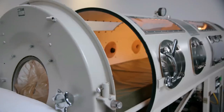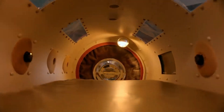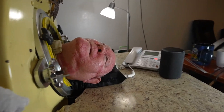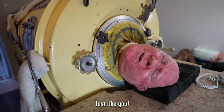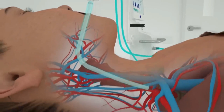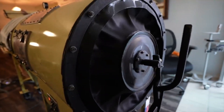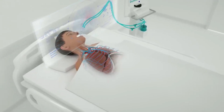In contrast, modern-day ventilators use an entirely different mechanism. These machines are smaller, portable, and can be used to treat various respiratory conditions. Ventilators typically consist of a pump, oxygen supply, and tubing that delivers air to the patient's lungs. They can be programmed to deliver different amounts of air and oxygen at specific intervals, depending on the patient's needs. One significant difference between the two devices is the level of control they offer — ventilators can be precisely programmed, whereas iron lungs rely on the natural pressure of the chamber, making ventilators more adaptable.